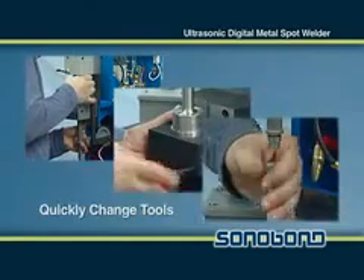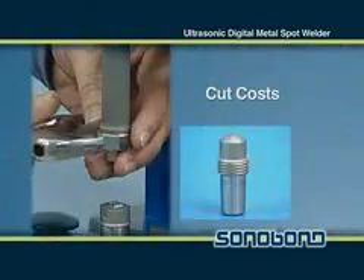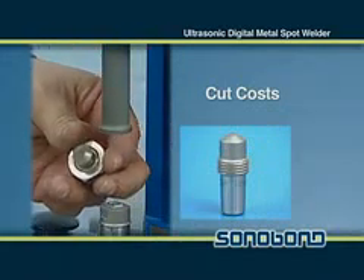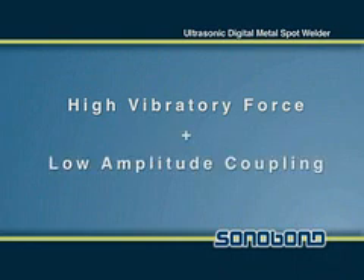Most tool changes can be completed in a minute or less, dramatically reducing downtime. Operating costs can be cut by having only to replace the welding tip and not the entire arm. By combining high vibratory force and low amplitude coupling,